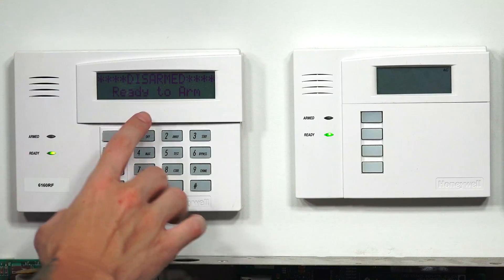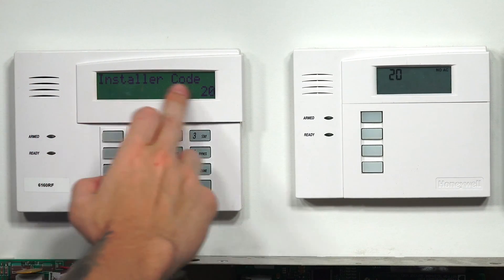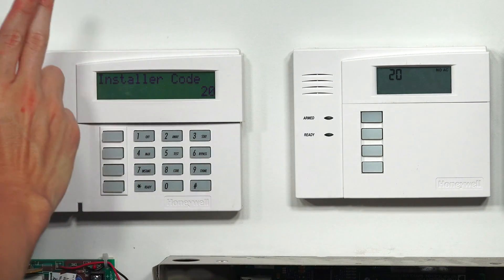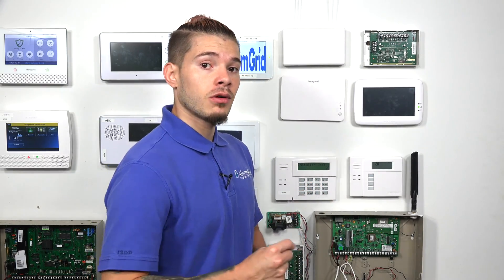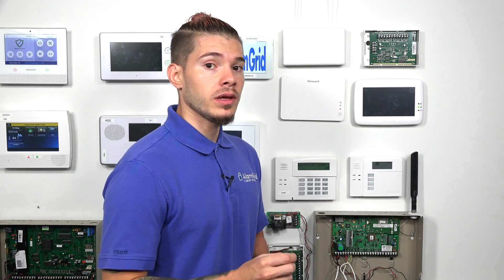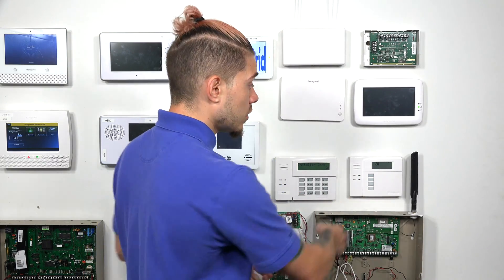Mine is defaulted, so I'm going to enter 4112800. It brings me into installer code 20. I have a 6160 alphanumeric keypad, which actually displays the fields I'm in. You are going to need a 6160 because the level of programming we're going into is deep level programming — where we need to be to change the IP or communication settings on your VISTA-21IP. If you're using a 6150 and you only see a 20, this process will not work for you. Stop and exit before going into deep level programming, as you'll be working blindly and could break your system.